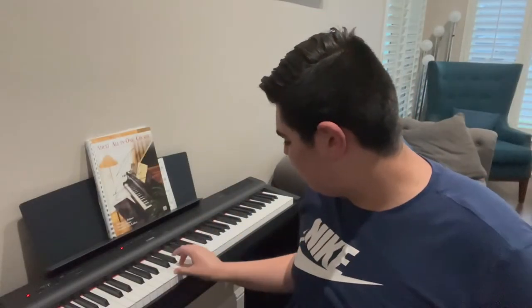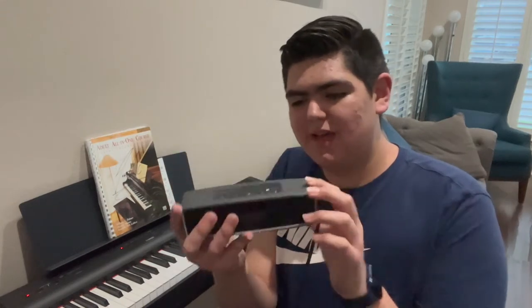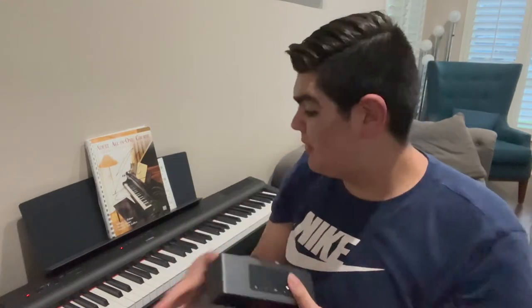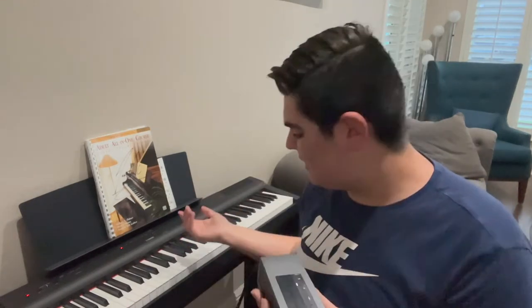As you can see, if I press the piano keys now, there's no audio coming out of the piano itself. So now we have to turn on our Bluetooth speaker. I'll go ahead and turn it on. You can see it said 100% and now it says aux. You can turn up the volume on the speaker, and you also have the volume on the piano to control it.